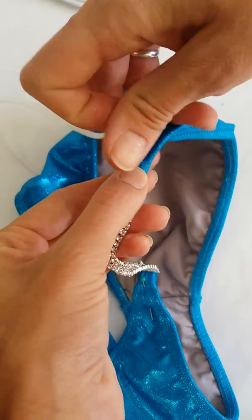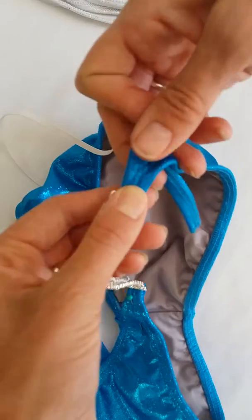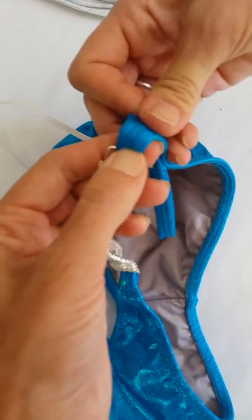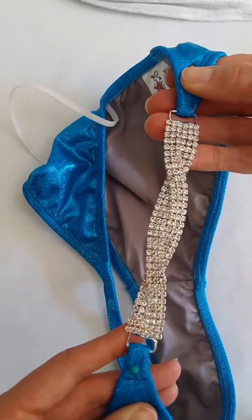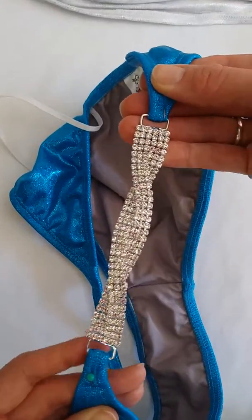It can be done by hand, as long as whoever is doing it knows how to fasten the threads correctly and firmly. But that's basically all there is to it — I hope this helps!